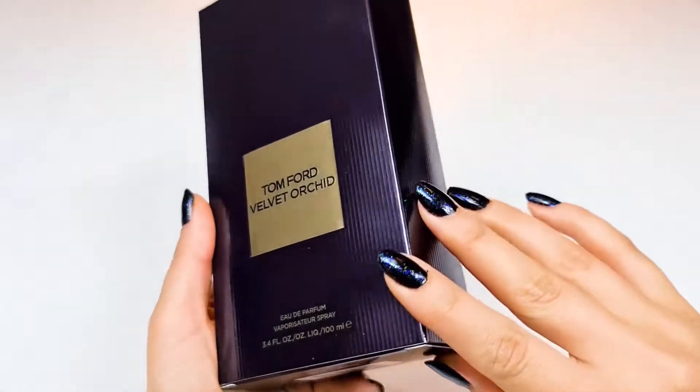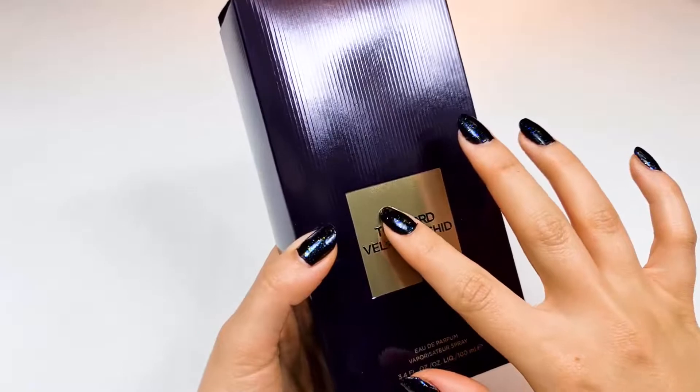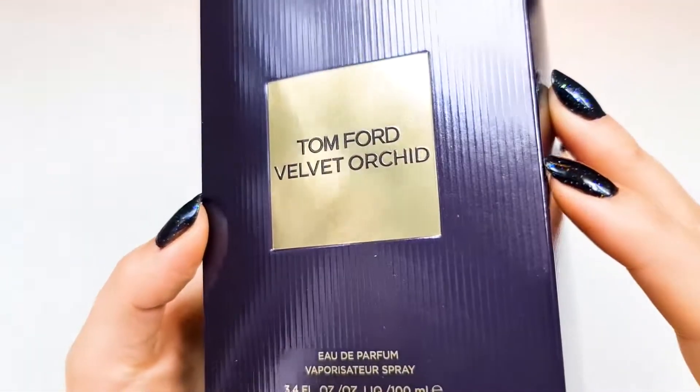So let's take a look at the box first and look at the details.